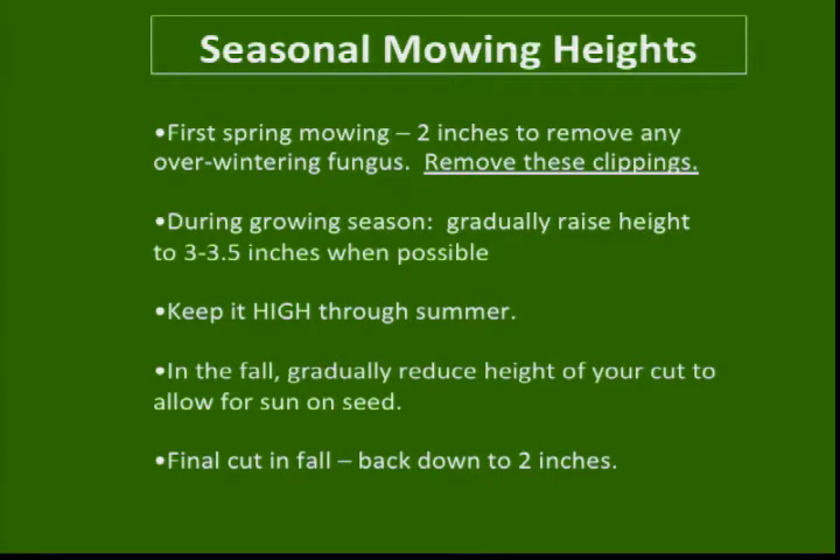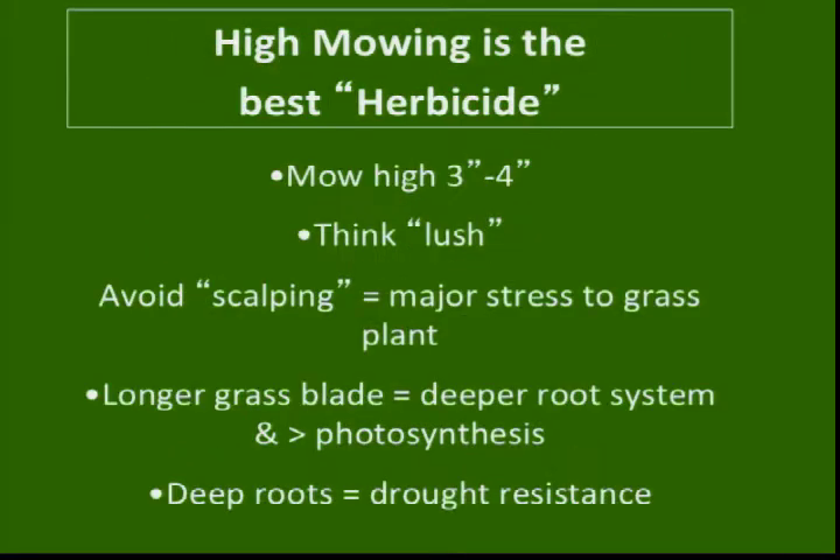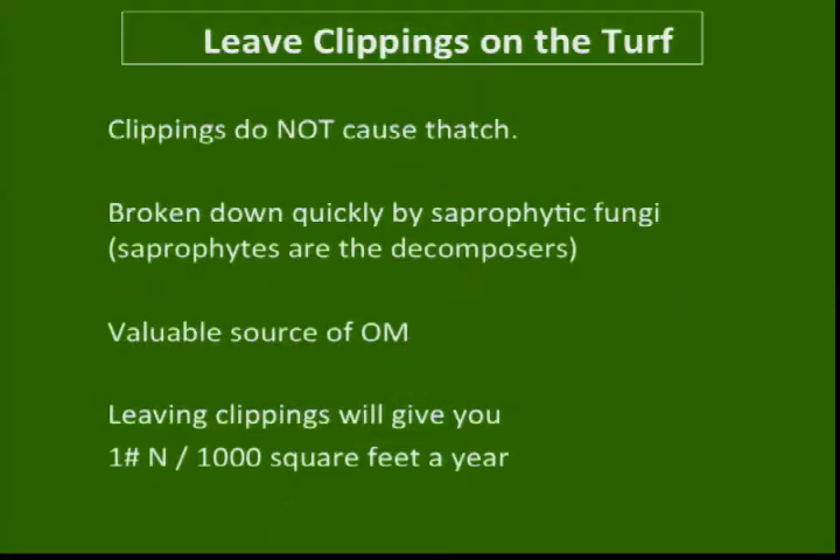The final cut in the fall, we take back to somewhere between two and two-and-a-half inches. We talk about higher mowing heights, and again this is based on genetics — I'm not going to tell you to take Bermuda grass to three-and-a-half inches. The genetics of the grass determine how we mow. Avoid scalping: longer blade means deeper root system, better photosynthesis, deeper roots, more drought resistance and tolerance. That's what the fescues are best known for.